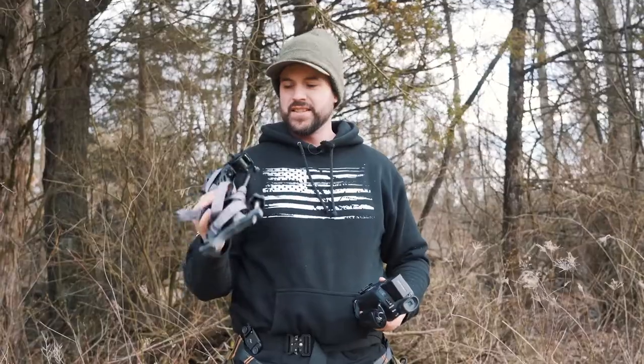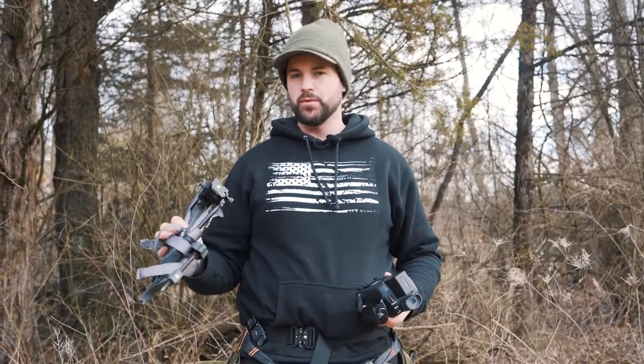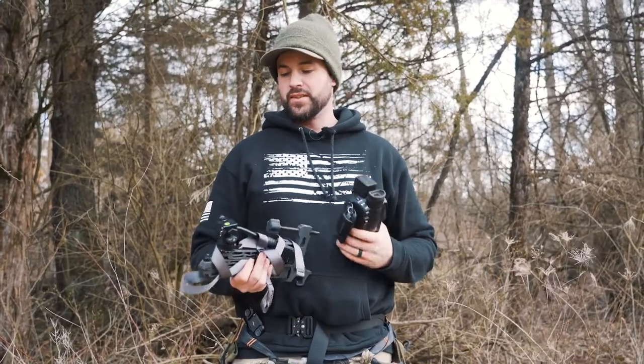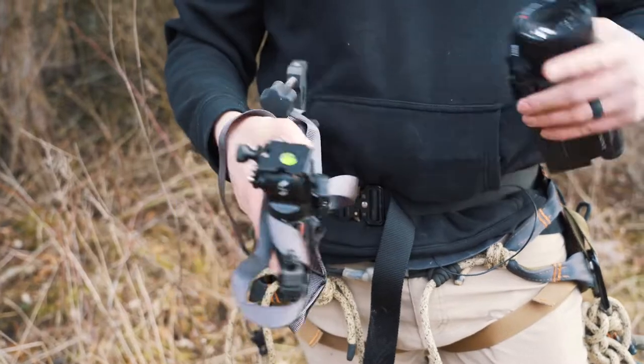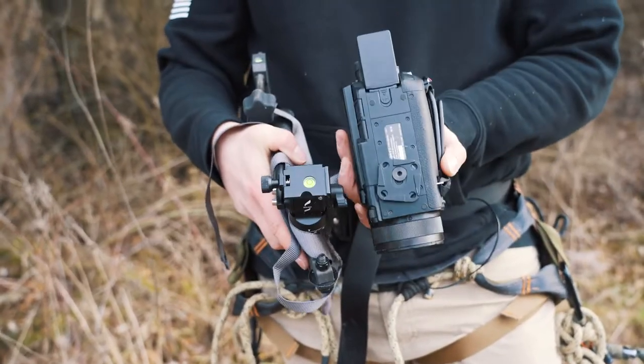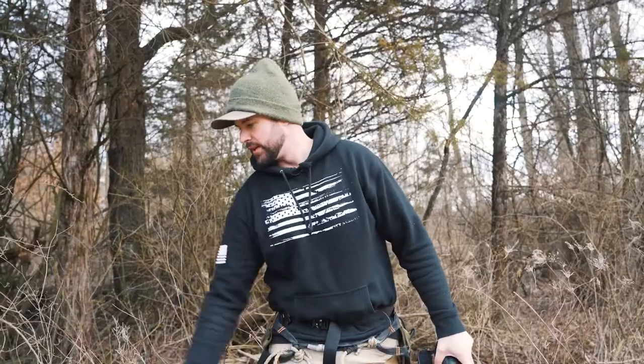This is one of the camera arms I use — it's the Lone Wolf pocket arm — and I've got the Small Rig fluid head on here. The nice thing about this fluid head is it accepts the Arca-style plate, so it's cross-compatible. This plate that came with the clip also works to put my camera right on the camera arm.